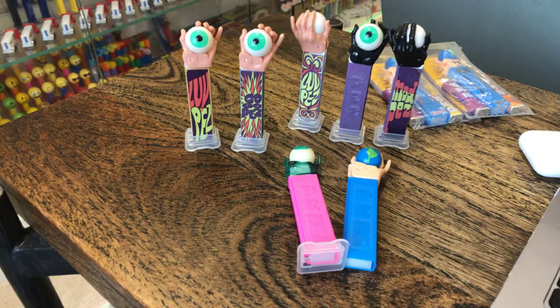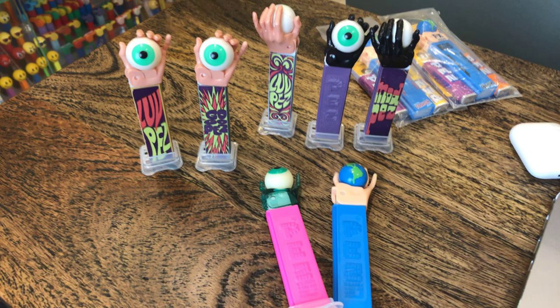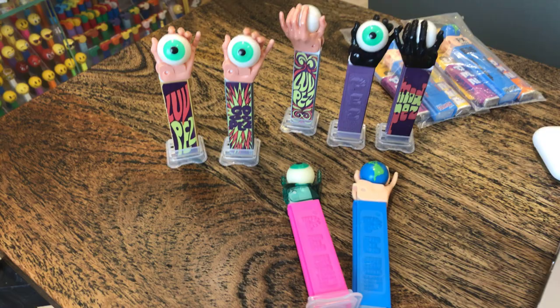Hey kids, let's talk about another 1968 Pez dispenser — the only other thing coming out in 1968. We've got the psychedelic hand. We had the psychedelic flower in the last video, and you'll recall there are a couple variations of that.